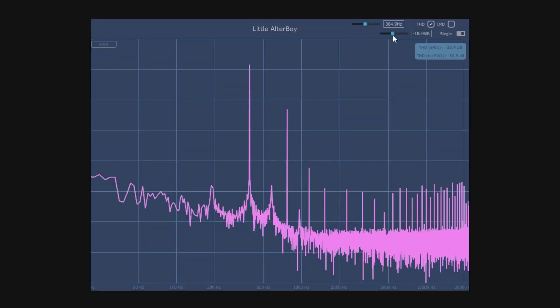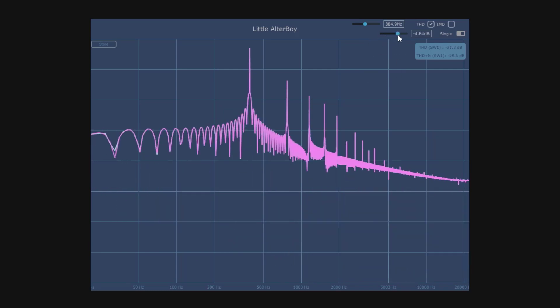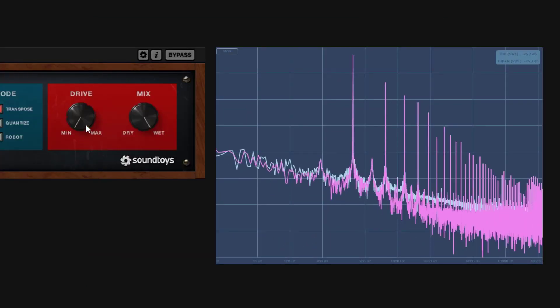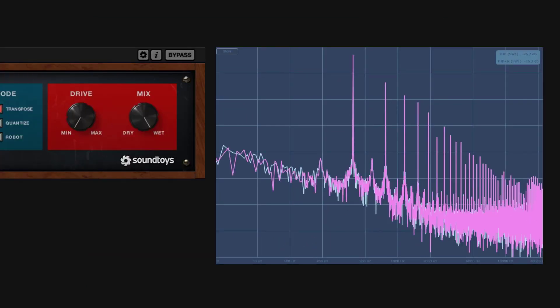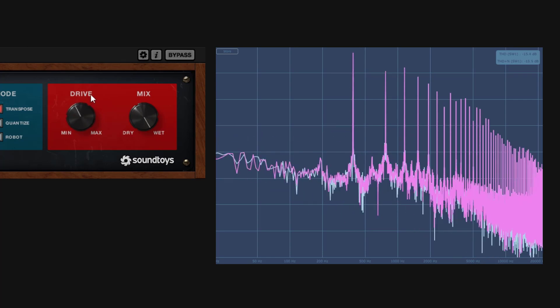If I go down on input, we're going to get less. But as soon as you go up and drive it more, you are going to be getting more. Right now I'm just driving the input, not using the drive knob. If I go up in drive, you're going to get more and more — it's going to get more saturated.